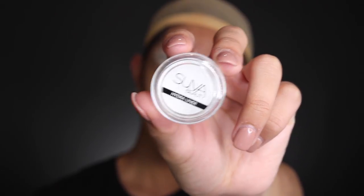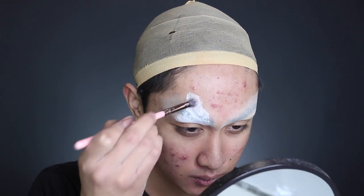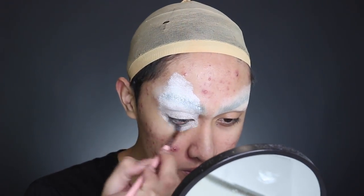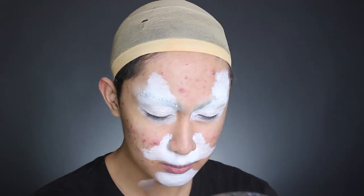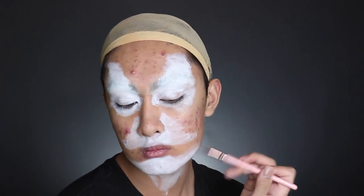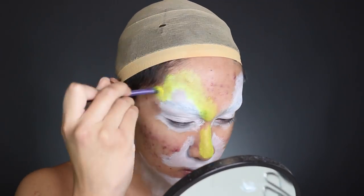I'm going to be using these hydroliders from Suva Beauty. They're basically just water activated face paints, which I use all the time on my channel, except these glow under black light. Not this white one though — I'm just using the white to create a base highlight around my eyes, my nose, my mouth, and also down my neck and stomach. If you look at a reference picture of a leopard or any big cat, the lightest parts are always around these areas.